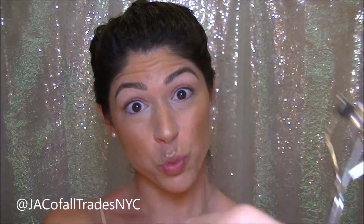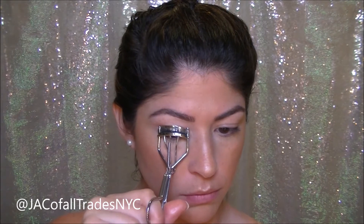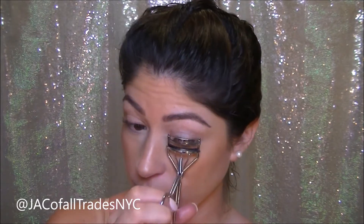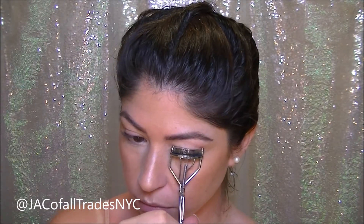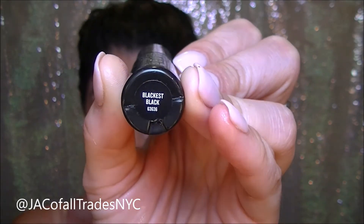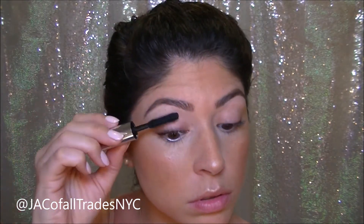Since we're going for a no makeup makeup look, I am curling my lashes because I'm not about to put some strips on. I'm using some of Buxom's Blackest Black Mascara to shake and shimmy a light layer of mascara on just my top lashes.